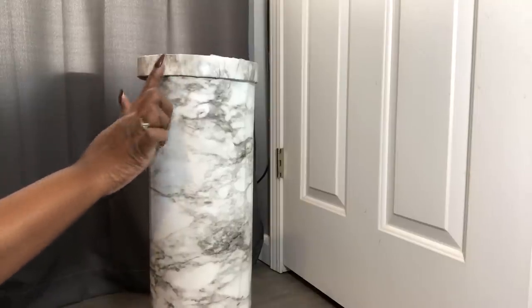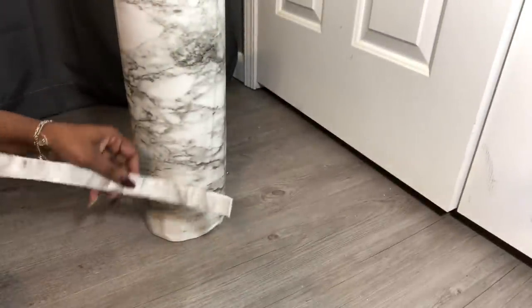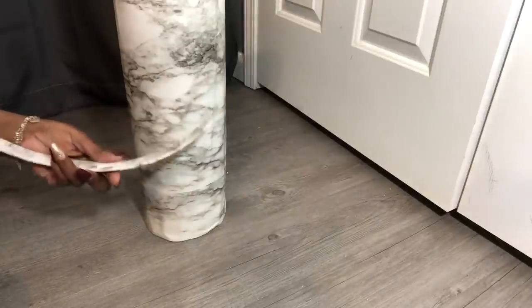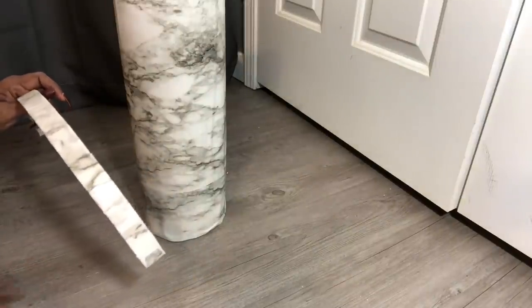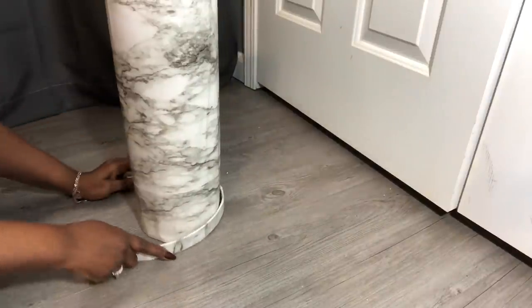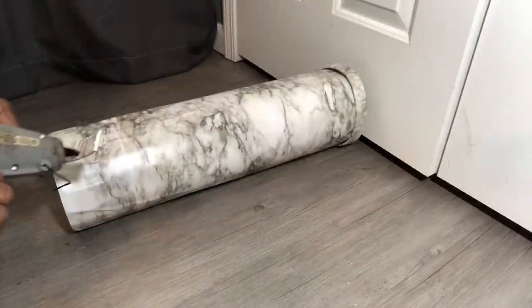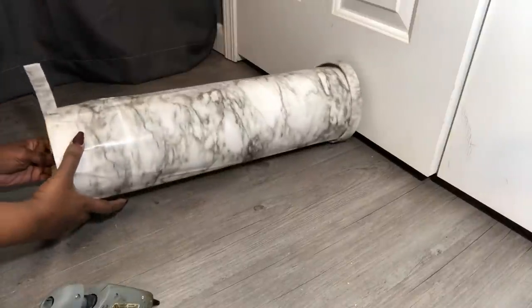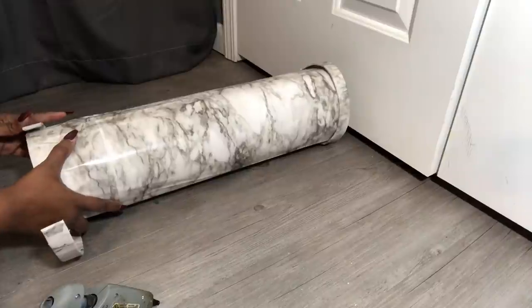I'm going to be mimicking the top design down here at the bottom. I have gone ahead and cut out a one-inch strip of foam board and covered it with the marble contact paper — that is what it's looking like. I'm just going to be gluing it around the bottom side so the bottom won't look so plain. I'm adding glue onto the one-inch strip of foam board and placing that strip around the bottom.